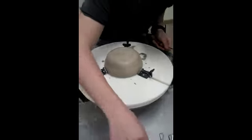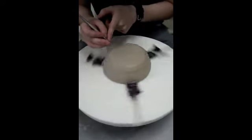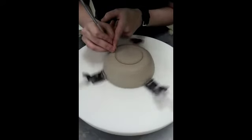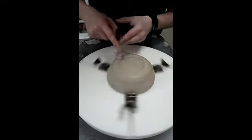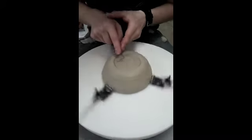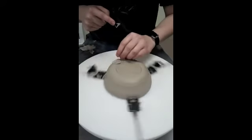And then what I do to make a foot is you get it started going again. Then you take this tool and you push down with it and try to make a neat circle like that. Then you take one of these and dig out the inside using the circle to guide you. You're not going to make it too deep because you don't want to go through the bottom of the clay.